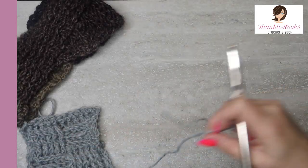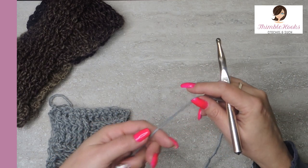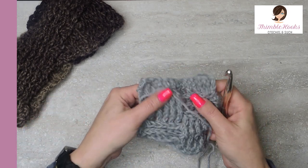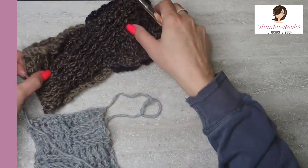This is a five bulky weight. It wants a six and a half millimeter hook but I am going to use a 10 so it's nice and fluffy. I love the texture and the fluffiness and it's really warm. Scarfy is a great product. I love the Lion Brand Scarfy.